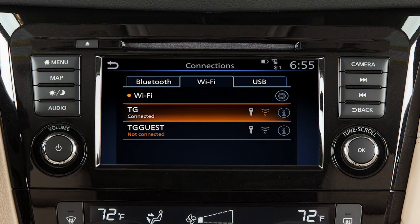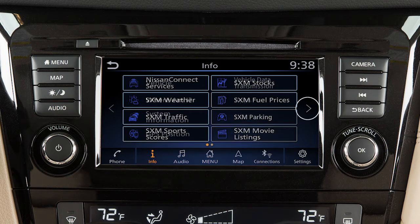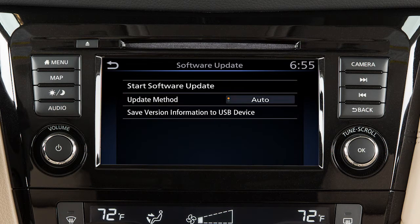To manually update your software, press Menu, touch Info, System Information, then Software Update. From this screen, you can touch Update Method to change whether your system automatically notifies you of updates.